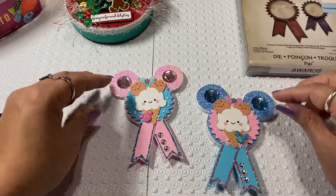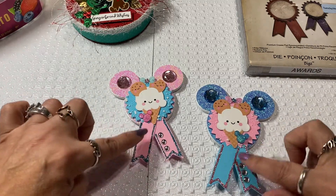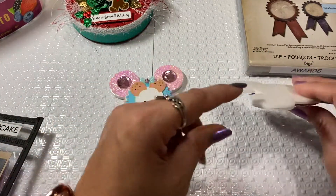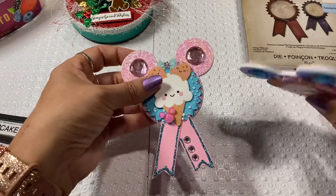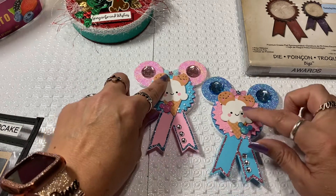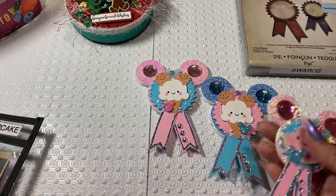I used the Bigs die and then the bottoms. I had some Mickey heads in my stash that I had already made, and I had some Styrofoam that I had also cut out. I have Styrofoam on the back, I put some little jammies for the ears, and I had some little Doodlebug characters that I went ahead and fussy cut.